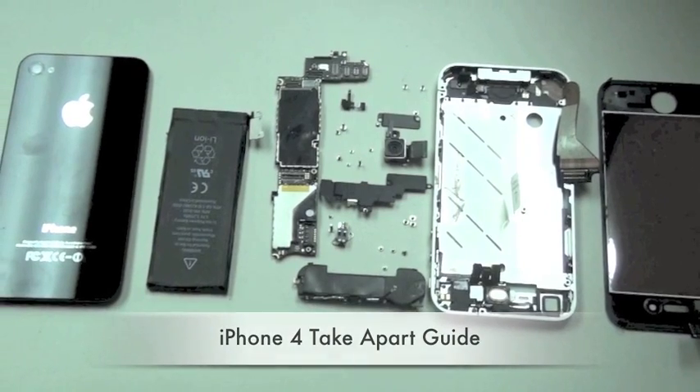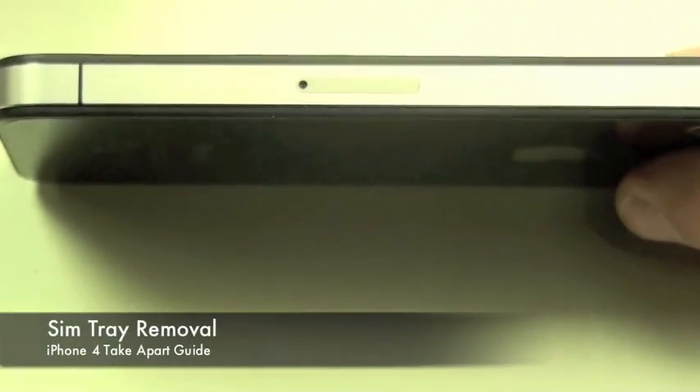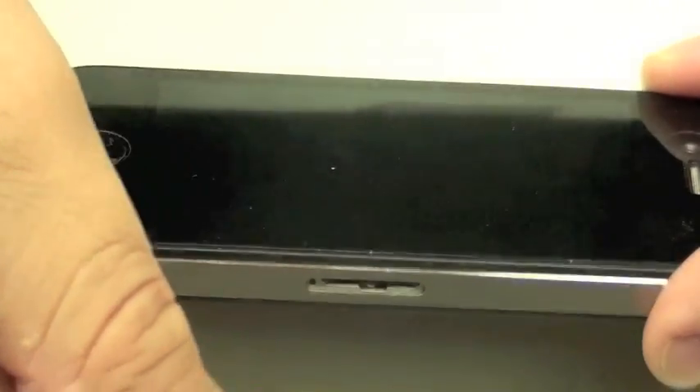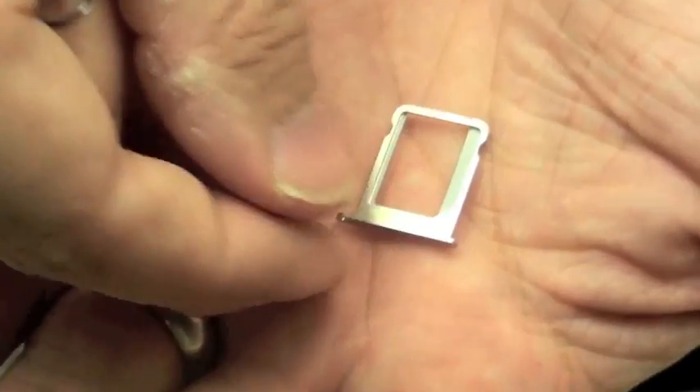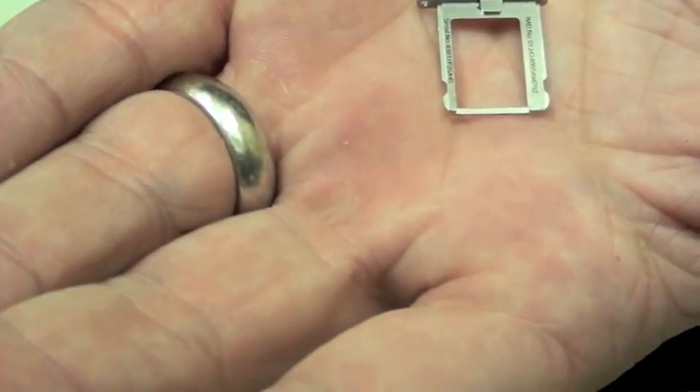Welcome to the iPhone 4 take apart guide. The first thing we're going to do is remove the SIM tray using the SIM card removal tool, which ejects the SIM tray as you can see. The iPhone 4 uses a micro SIM card, which you can see is held in this micro SIM card tray.